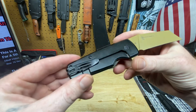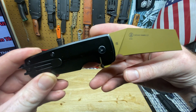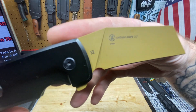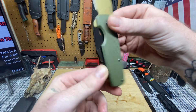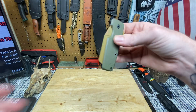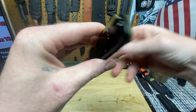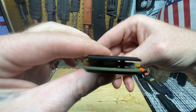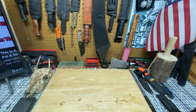I feel like these are G10 scales and it's got a frame lock. I have never looked up any information whatsoever on this at all. It says it's made in China - no problem at all. It's something very different from Ontario, right? Tell me it's not. Ontario has come out with two knives lately that just do not look like an Ontario knife, and both happen to be folders.